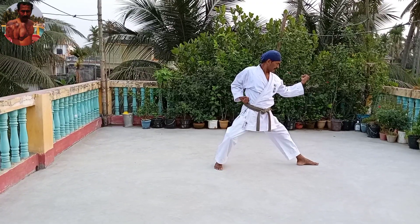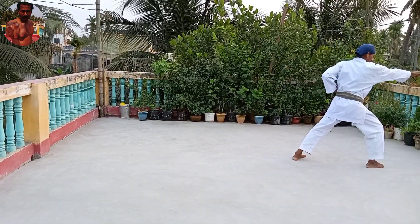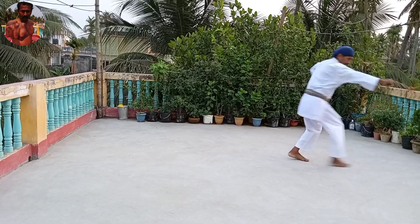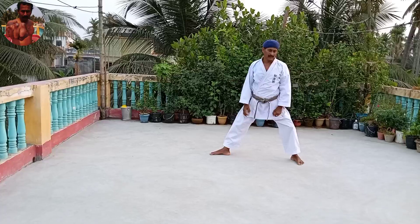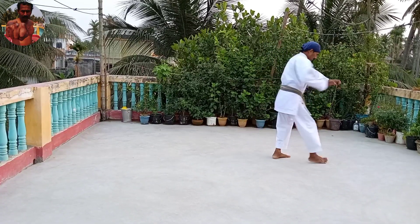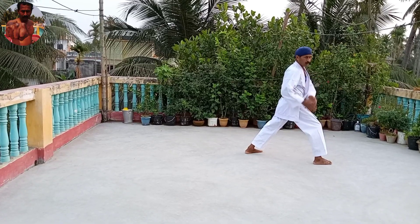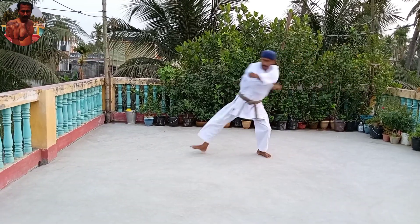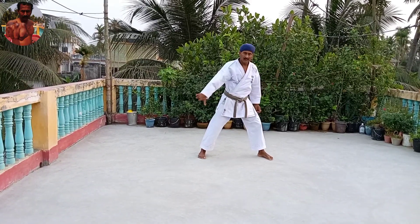Then, stepping punch — oizuki — three times and turn. Then, stepping punch and turn. Then, stepping punch and straight, keeping punch and turning. Then the balance is at once.